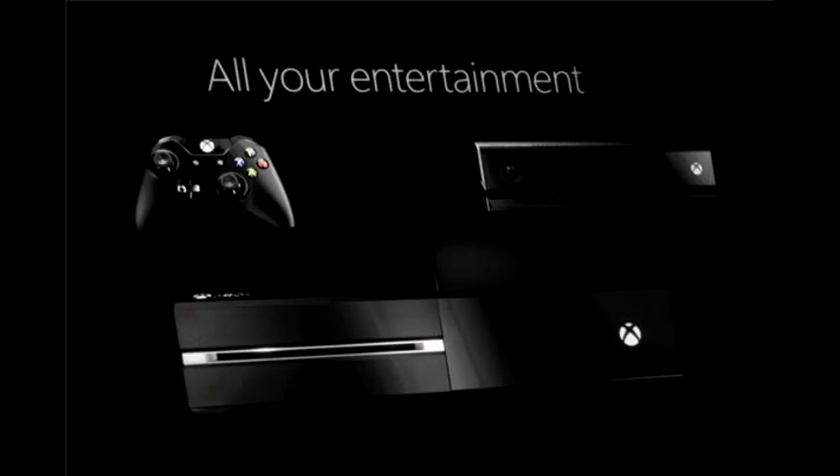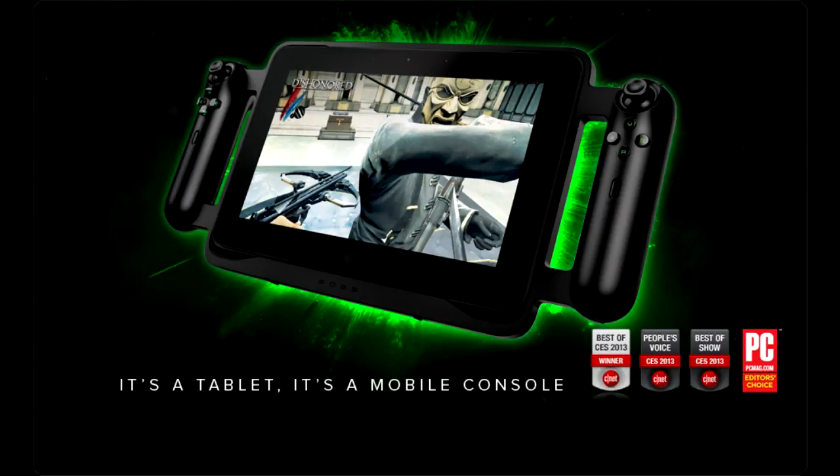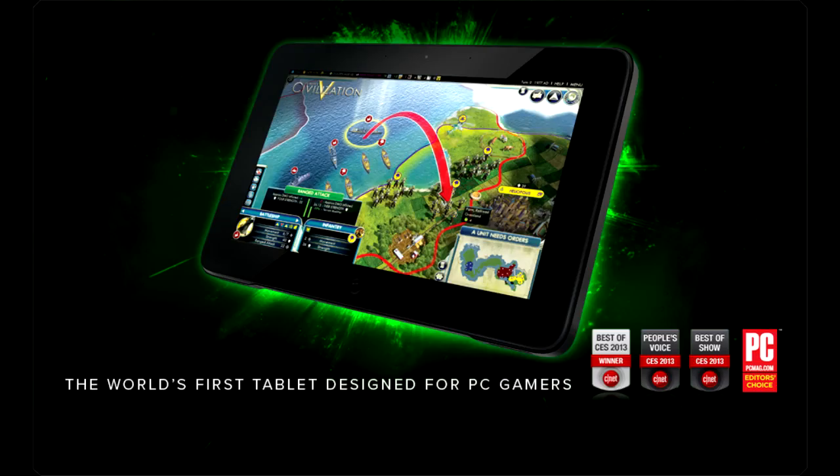There are already very small types of computers out there. Razer, for example, made a tablet that runs on very high-end computer components that can play Battlefield 3 at high settings, and that thing is the size of a tablet — really, really small.